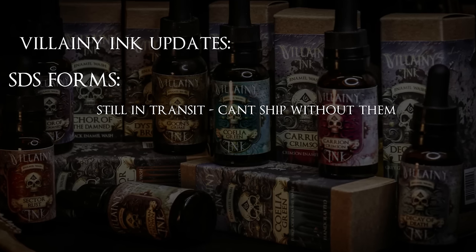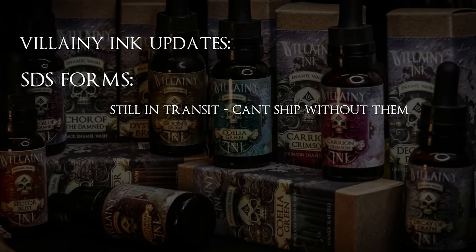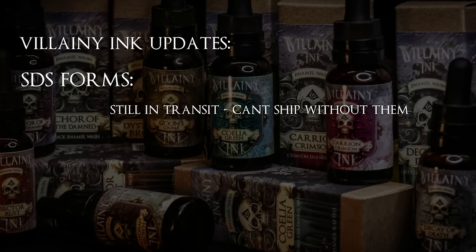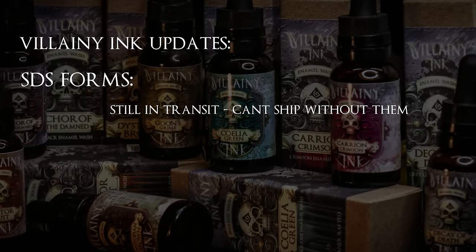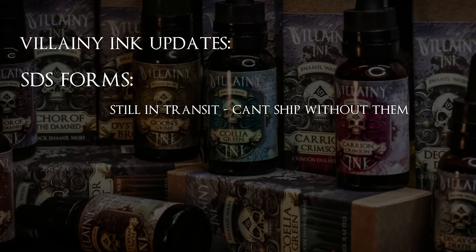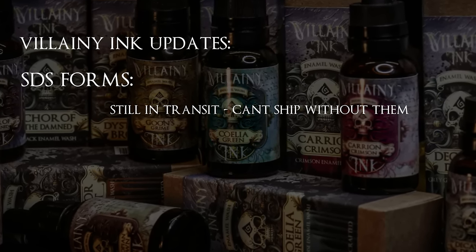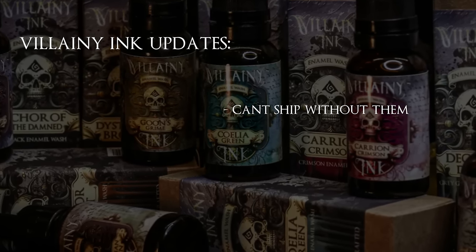Before we can ship the pre-orders out, we have to attain the SDS forms for our products. Once we have these, all the proper authorities will have them on file, the bottles and packaging will indicate necessary hazard markings, and we can begin shipping. The professionals drawing these up for us took a holiday from mid-December until January 9th, so there has been a bit of delay, but I expect the forms any day now.